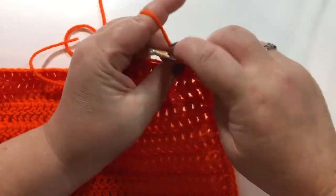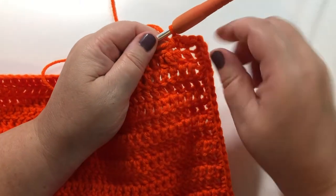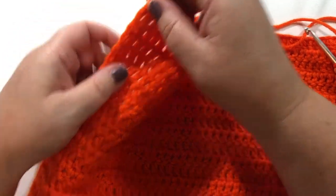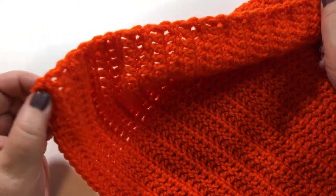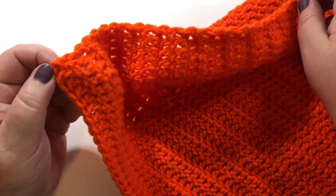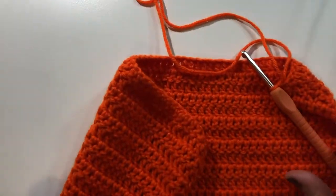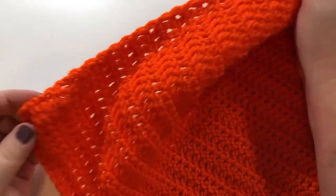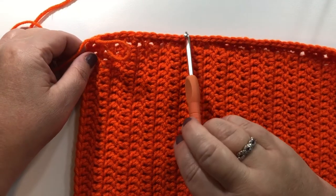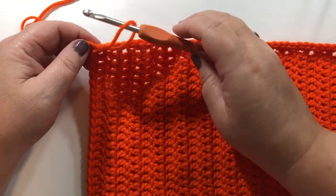I'll do a couple to show you — 1 single crochet in each chain. When you get to this corner, 3 single crochets in your corner. Do the same on this side as you did on the first side, and then we will meet up at the top corner. I have just finished the single crochets on my 3rd side, so the back of this bag is ready.